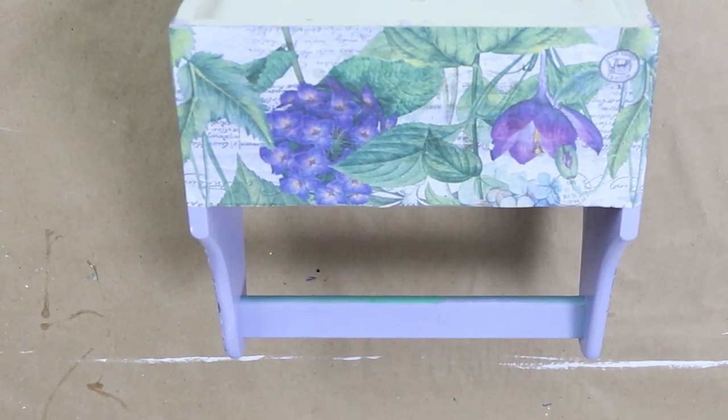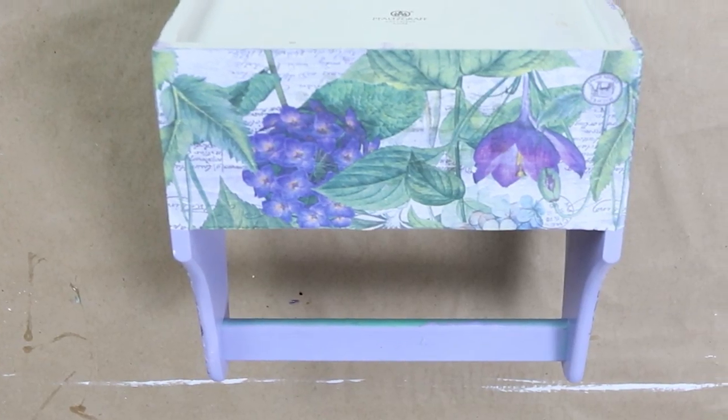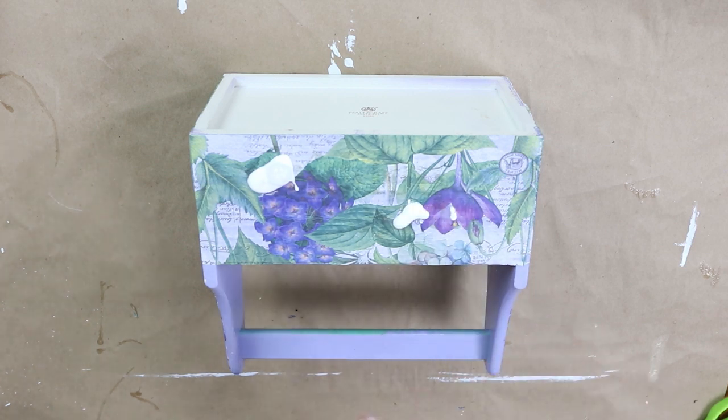You want to let this dry completely before you add on the top layer — that will really cut down on the paper bubbling. So once you've given it several hours to dry, come back in and do a top layer of Mod Podge on the whole entire piece.